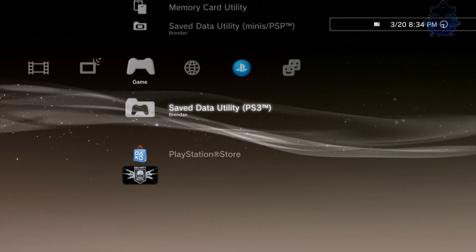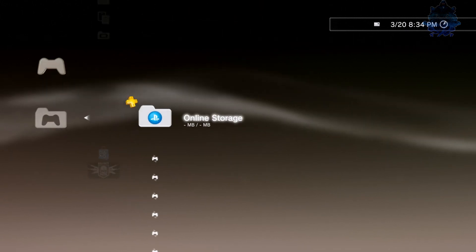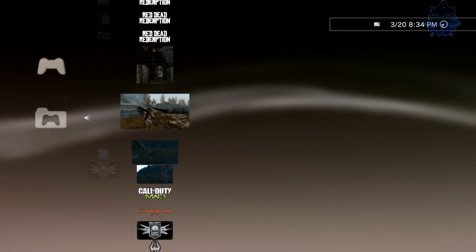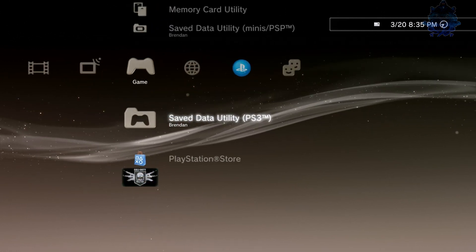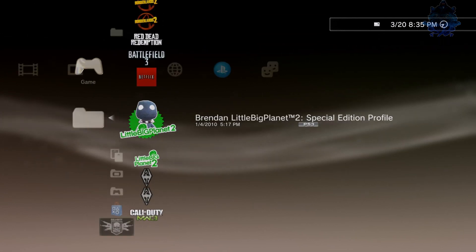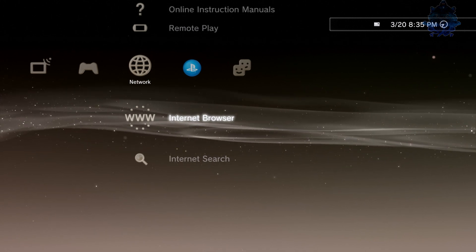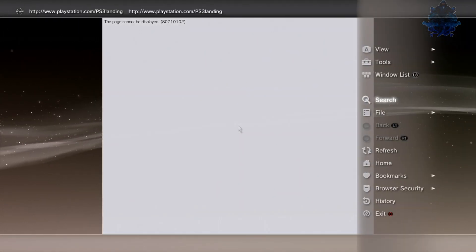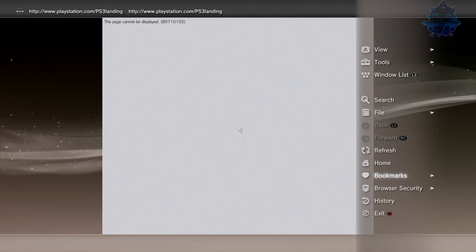Just one game, some save data — pretty normal. Game data utility also looks pretty normal. Let's check out the internet browser.